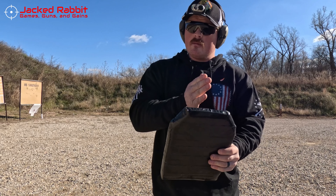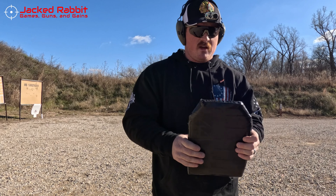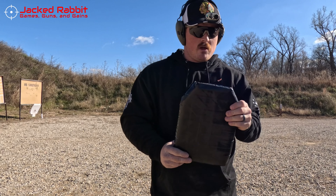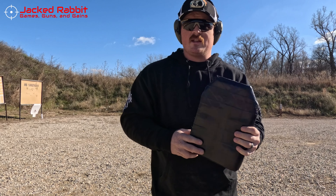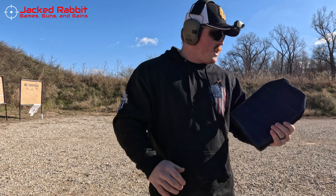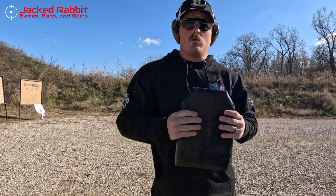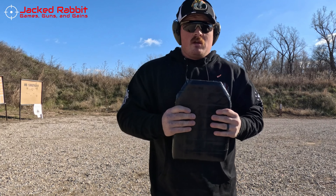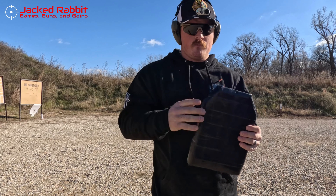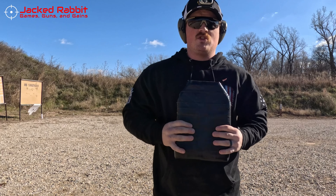There is one seam right down the middle, and I'm curious to see if that has any factor on whether anything gets through. I'm not sure if this is going to stop anything — this might be a very short video. I'm only testing nine millimeter today: FMJ as well as seven or eight different types of carry ammo. After the weightlifting belt, we have more layers of tightly woven fibers on both sides of it.